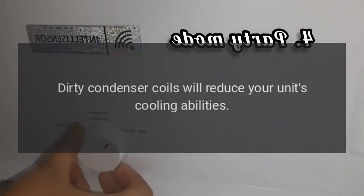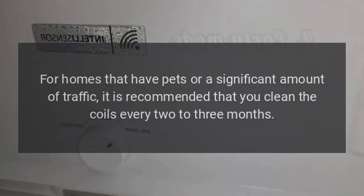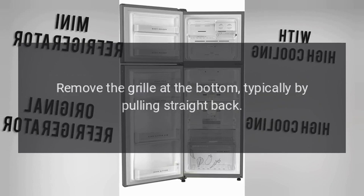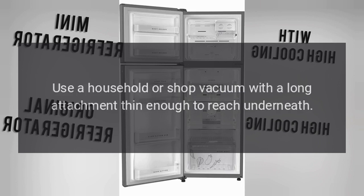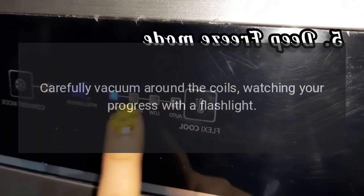Dirty condenser coils will reduce your unit's cooling abilities. For homes that have pets or a significant amount of traffic, it is recommended that you clean the coils every two to three months. Move the refrigerator away from the wall and unplug it. Remove the grill at the bottom, typically by pulling straight back — it should unsnap. Use a household or shop vacuum with a long, thin attachment to carefully vacuum around the coils, watching your progress with a flashlight.